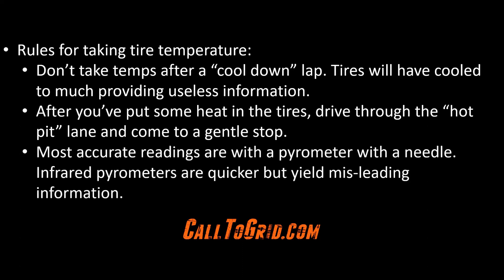When taking temperatures, it is best to use a pyrometer with a needle that can penetrate the tire surface. Infrared pyrometers take the temperature quicker, but you only get temperatures at the tire surface, which most likely has cooled down by the time you take your reading. By penetrating the tire surface, you get a more accurate reading.